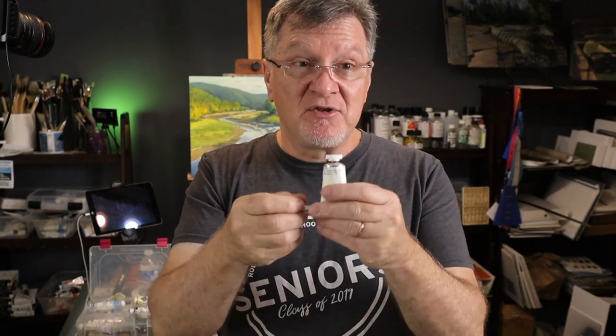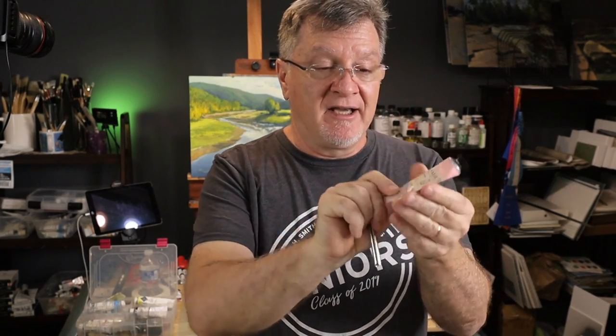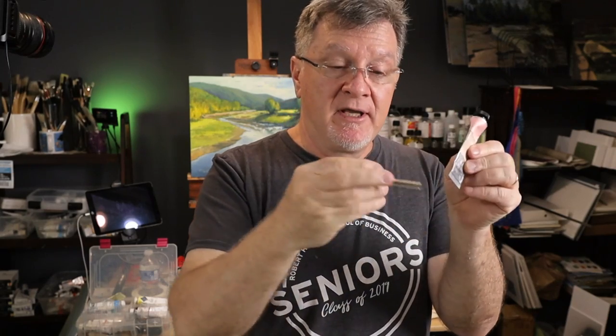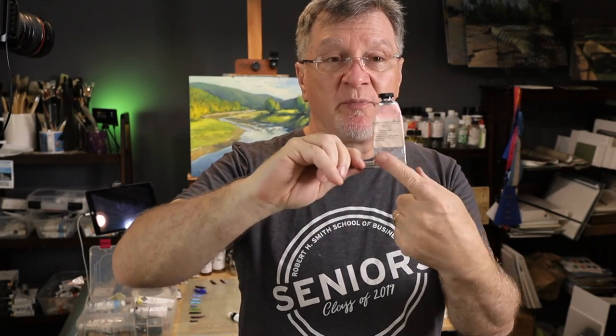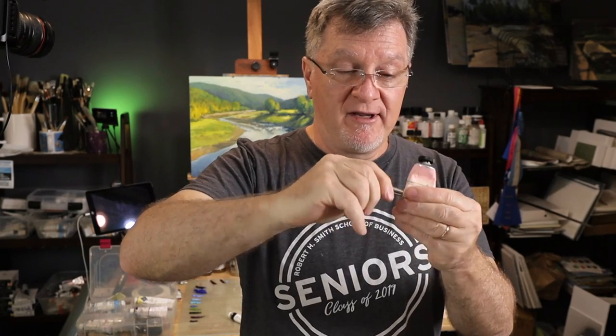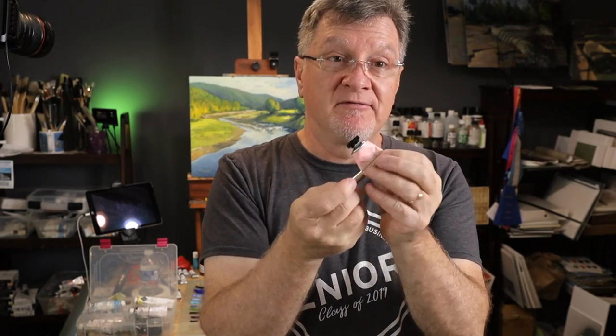If you want to squeeze another tube, you just pull this out — you can probably see that — insert it back again, or pull it out and take another one. Let's say I have this sorry tube that I want to squeeze at the end and I can feel there's a lot of paint inside. You take the bending part and insert it into the key — there's an opening right here — so you insert it like this. I normally start at the tip end and start turning, putting my finger here to feel that all the oil is pushing up.